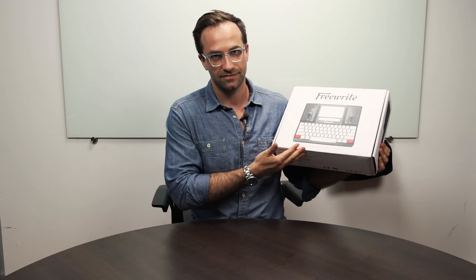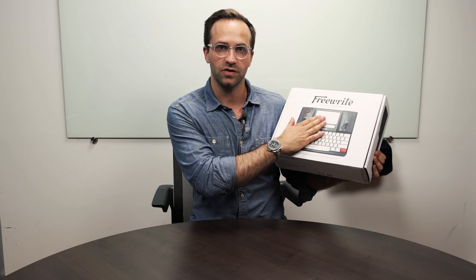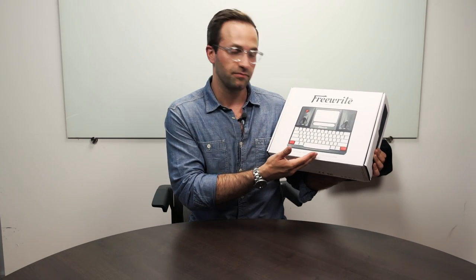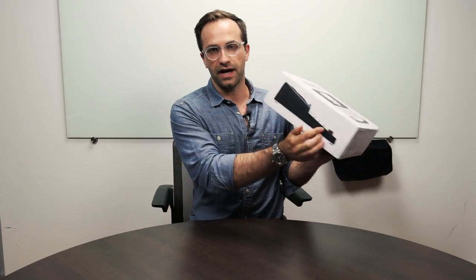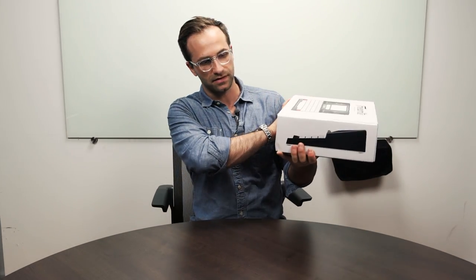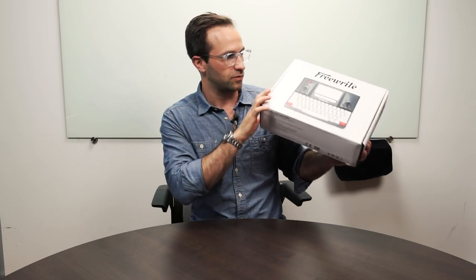On the front is of course the picture of the Freewrite. It has some of its basic, most important features: a really beautiful e-ink screen, the mechanical keyboard, and it backs up to the cloud, which we'll go through more in a little bit. On the sides are some side shots of the Freewrite in this white box. On the bottom are just some specs, logos, and whatnot.